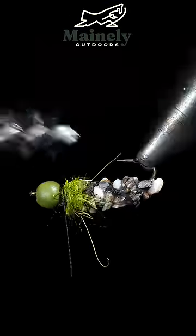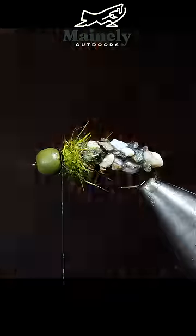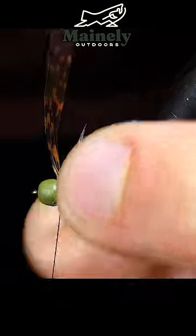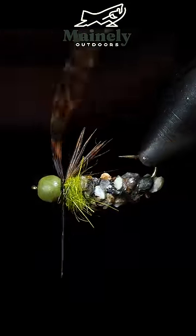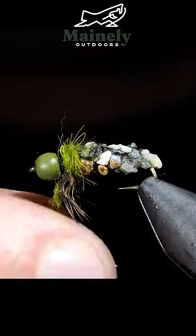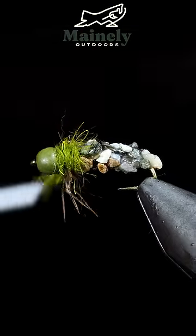We'll grab our dubbing brush and brush this free, giving it a nice buggy look, and grab a turkey tail. We'll select about six to eight fibers, secure the turkey tail in place, and snip the excess free. Then grab some more olive dubbing and use that to finish the head of the fly.